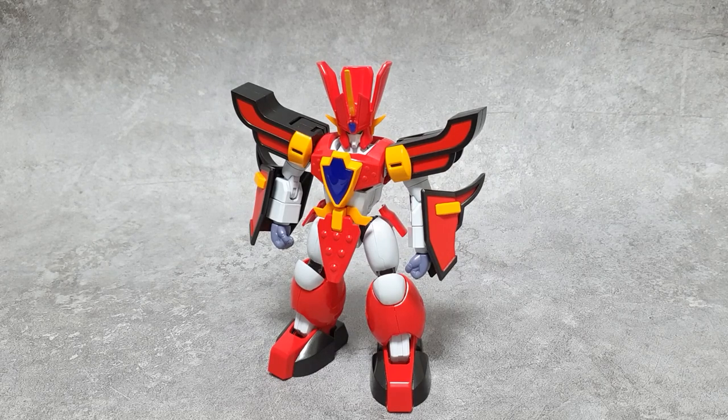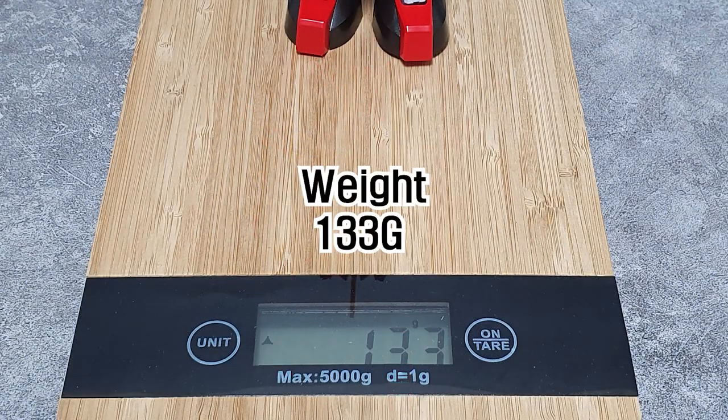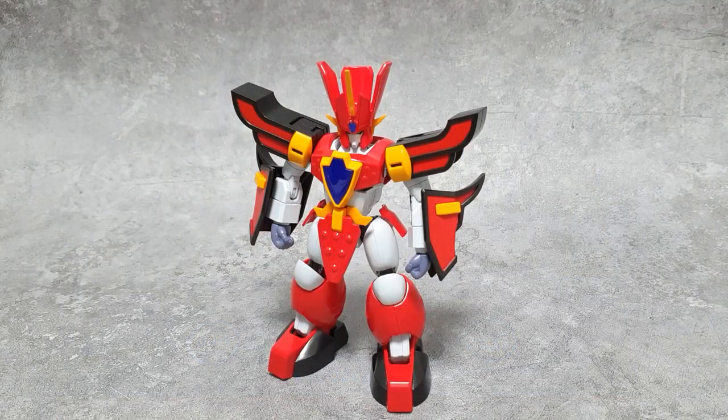이 제품 꺼냈을 때 크기가 되게 작아요. 크기는 뿔까지 15cm 정도 되고, 무게는 133g 정도 됩니다. 그 작은 크기에서 이렇게 멋진 비율이 나오는 그랑조를 볼 수 있다는 게 신기합니다. 제가 알던 그랑조보다 되게 늘씬하고 프로포션이 잘 빠진 것 같습니다.